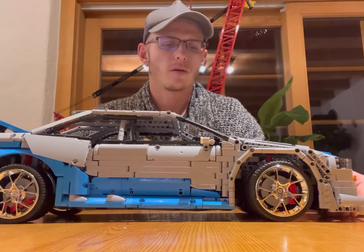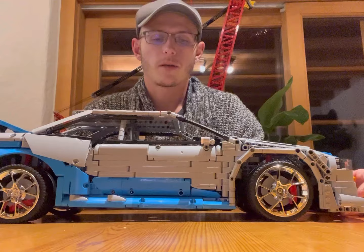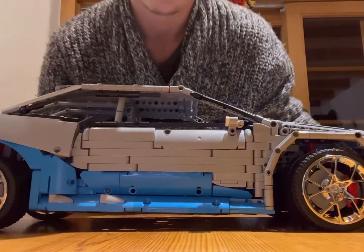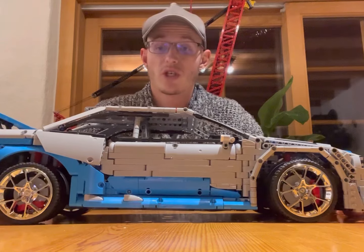Some details I don't like: the colors of the bricks are not all the same, as you can see. Here, this blue and that blue are not the same. And the brake discs look like rubbish to me.